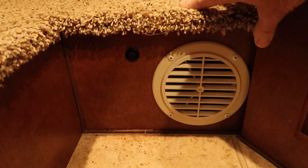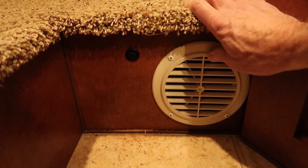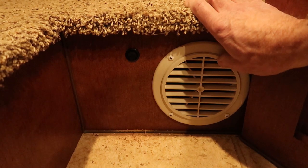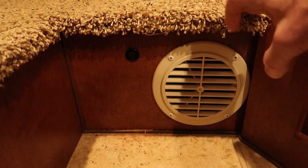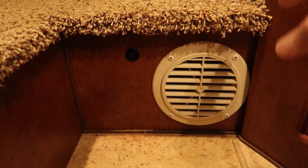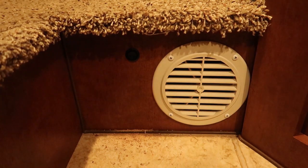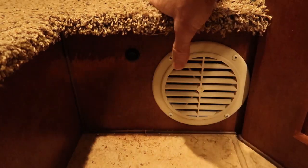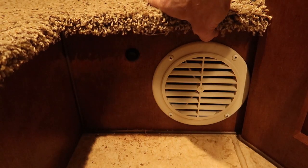With this particular switch I can also have it set up to be run by the thermostat as well. What I mean by that is the way they're originally wired: the fan kicks in when the furnace kicks on, and then after the furnace shuts off the fan shuts off. This is the step up into the cab-over bed.